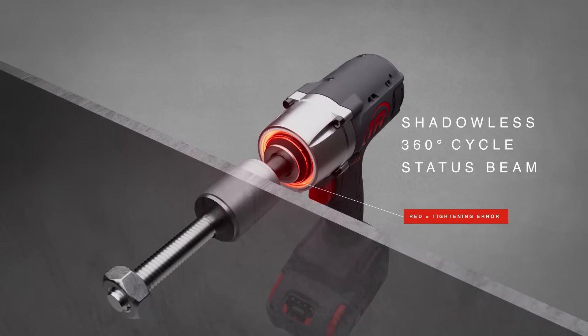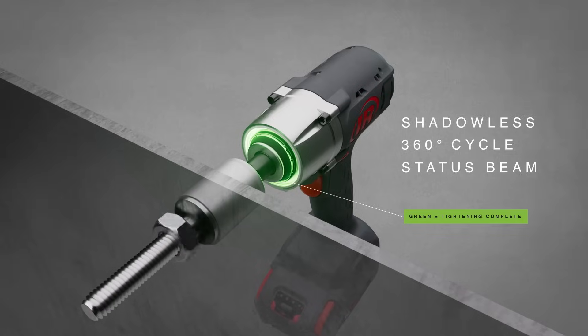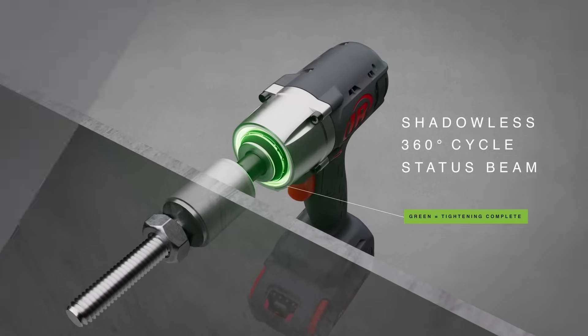Plus, thanks to a color-coded status beam, operators don't have to check tool displays during high-speed cycles, so they can work faster and smarter.